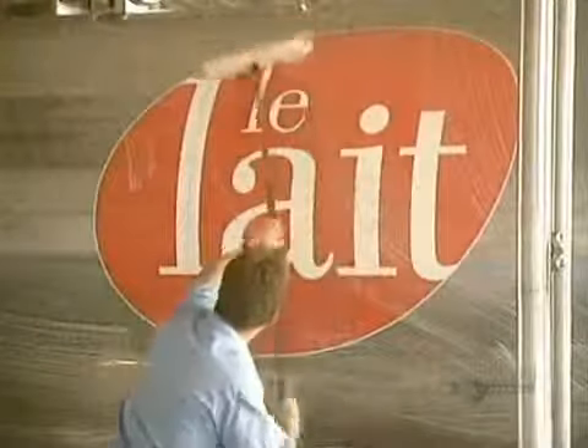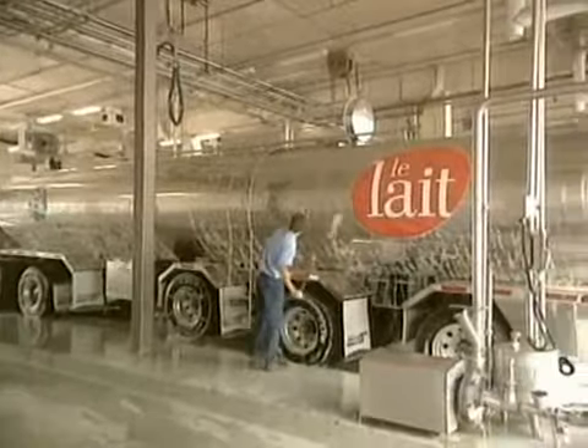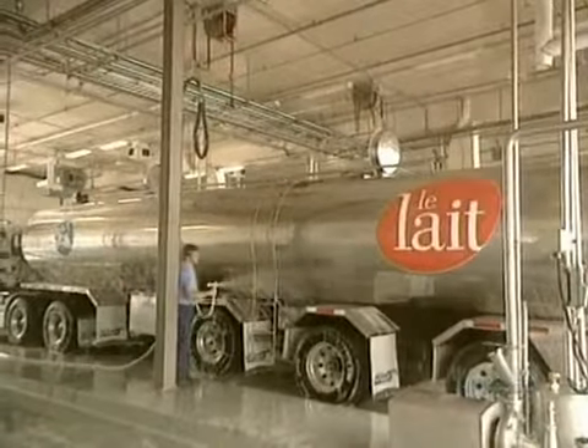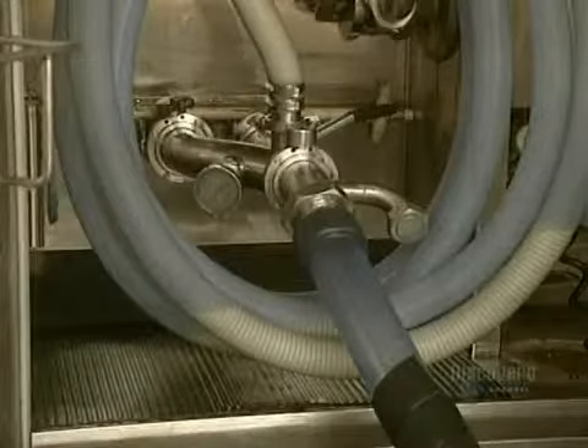Like all cheeses, mozzarella starts from milk. To assure good milk quality, the interior and exterior of tank trucks transporting milk must be washed after being emptied. A tank such as this one can carry an average of 30,000 liters of raw milk at a temperature of 3 or 4 degrees centigrade.